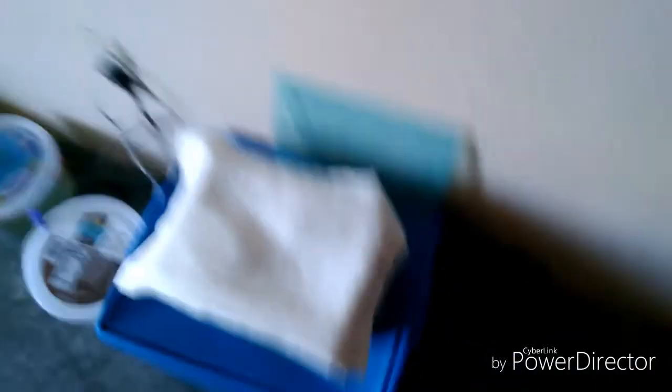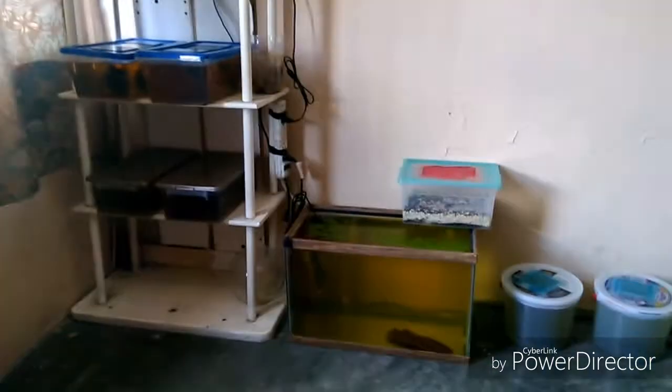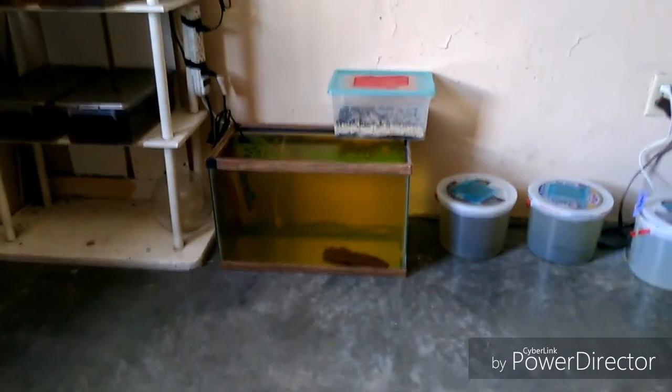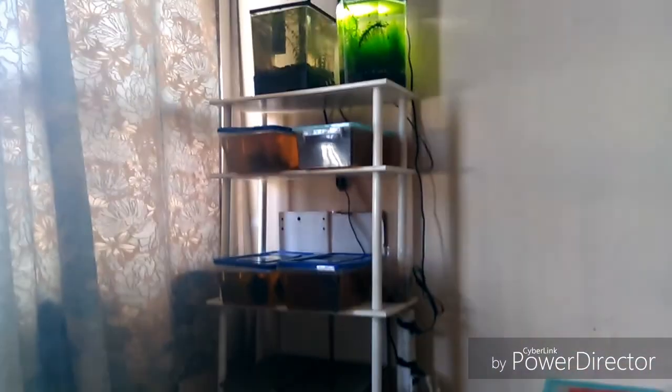Vamos a ver los acuarios. Este es un acondicionador natural para los acuarios, el cual hace que el agua de nuestros acuarios se torne de un color ámbar. En estos de acá se ve, bueno, este se ve un poco como doradito, amarilloso. Este es más como café, este sí es más ámbar.